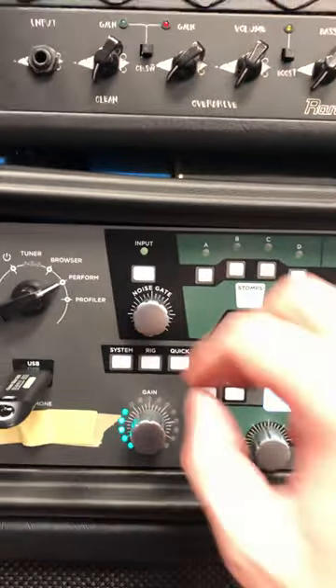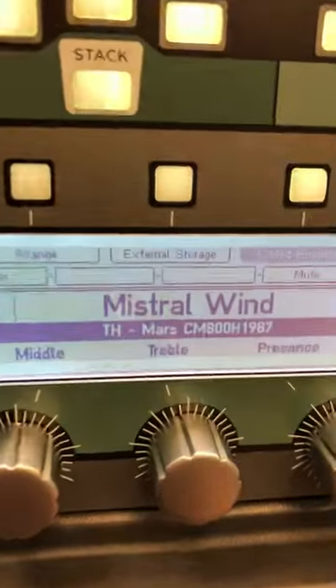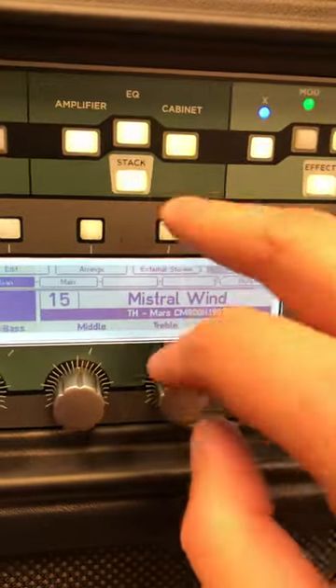Here's what you do: go to Browser or Perform mode, then go to your patch name, and look up — it's right there where it says External Storage. It's the third soft button above the display panel.